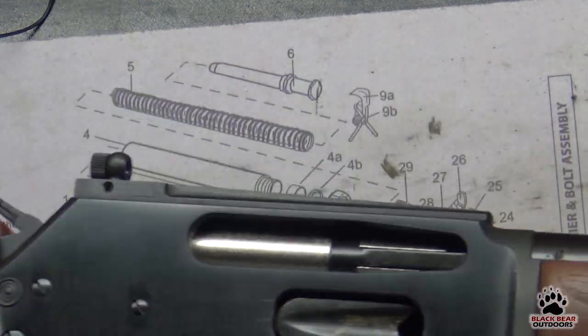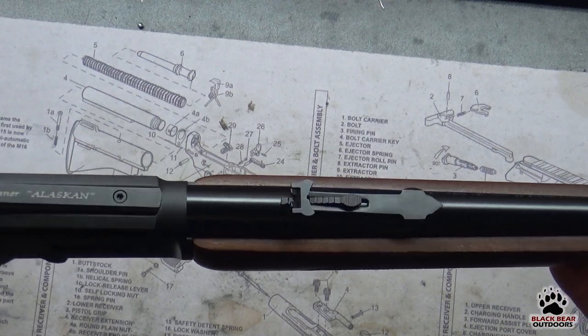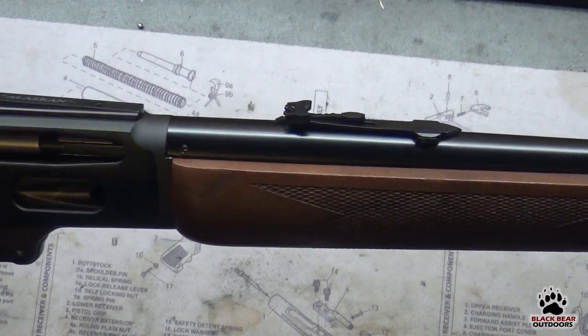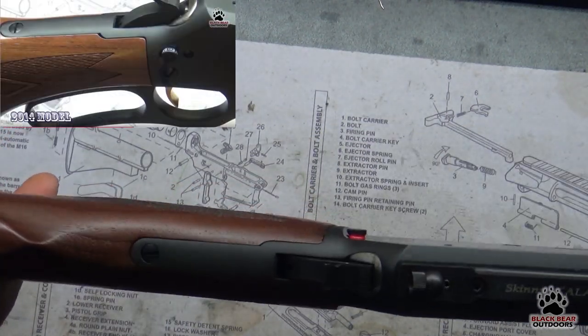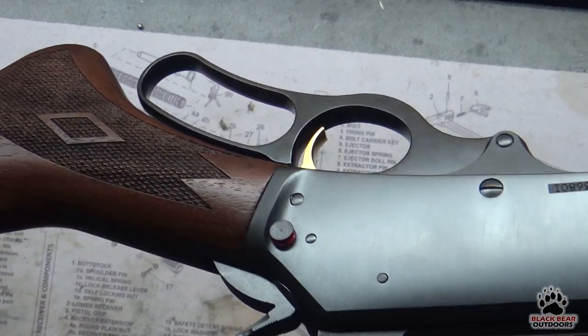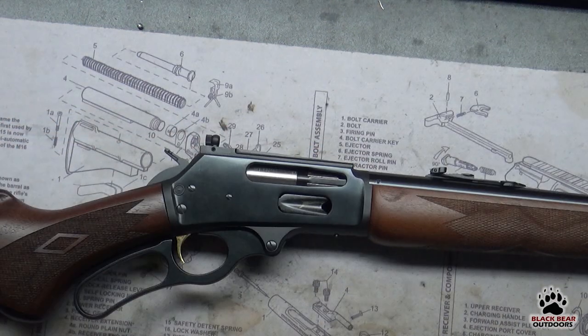Next up is the fit and finish. We have the 2019 manufactured Marlin on the table and we'll show you a close-up of the fit and finish and do a comparison with the 2014 one — you can be the judge whether this is acceptable to you or not. In my opinion the fit and finish looks way better than the 2014. Here's where you can see a big difference — no real gaps or sharp ledges. Personally I think the fit and finish looks great, but that's going to be up to you.